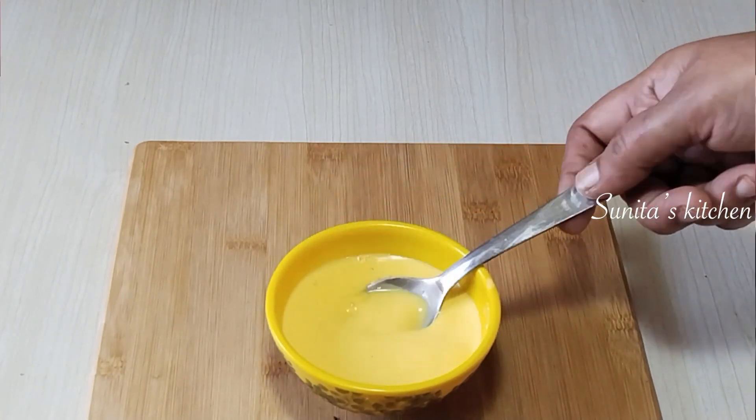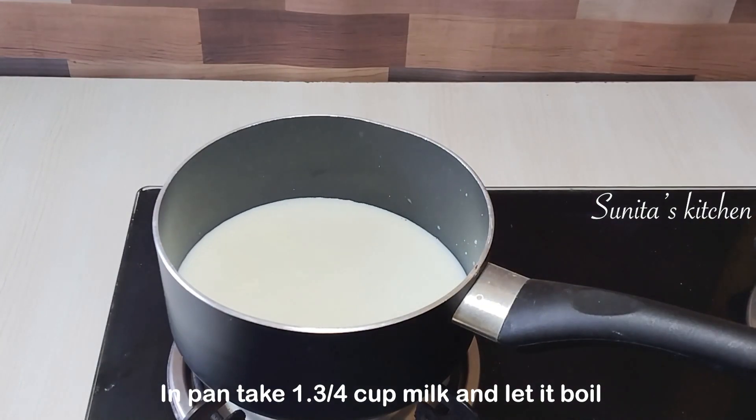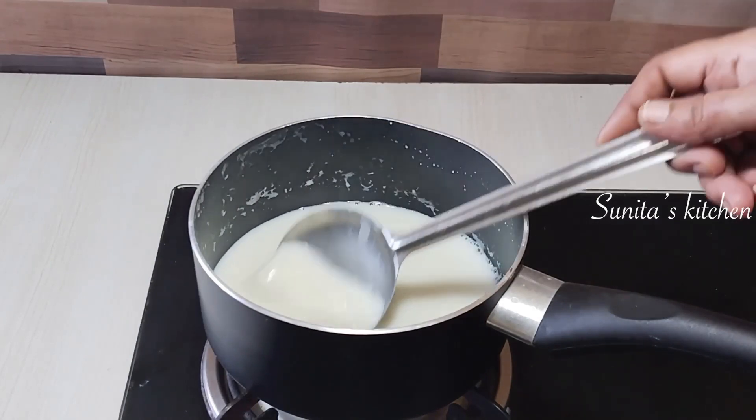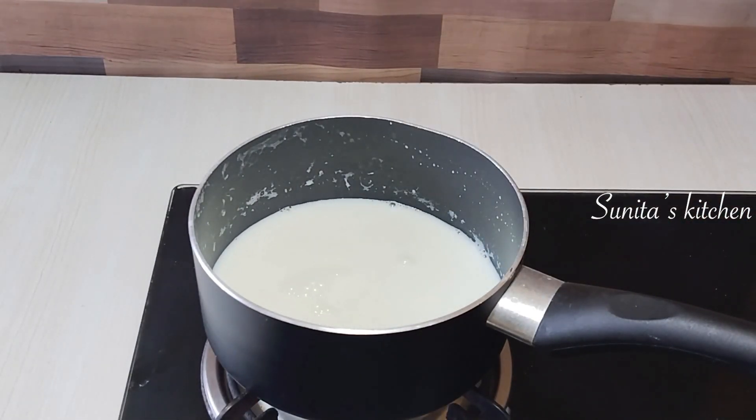We will keep the custard mixture aside. I have used a total of 500 ml of milk — I added 1 and a quarter cups to dissolve the custard powder, and the remaining milk I have boiled separately.